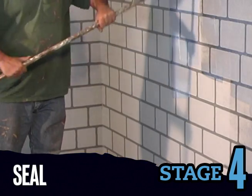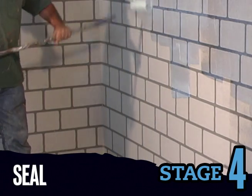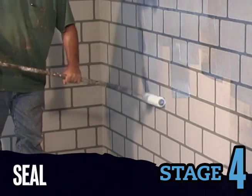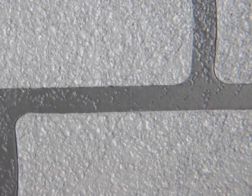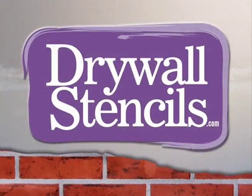Use a quality clear coat protector. A high gloss sealer will boost colors and contrast, while a matte sealer will have a flatter appearance. You can see just how easy it is to dress up your drywall. For additional photos, patterns, videos, and more, visit drywallstencils.com.